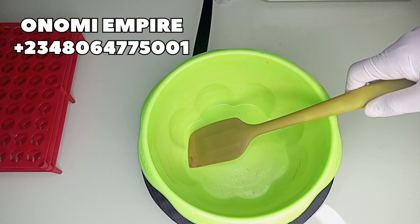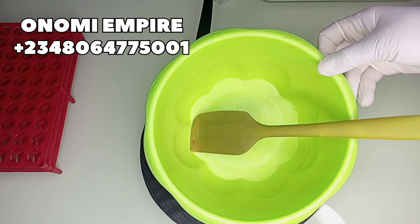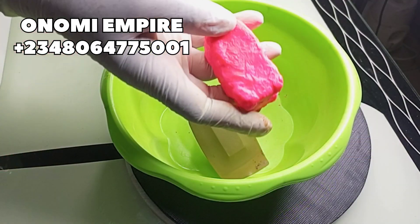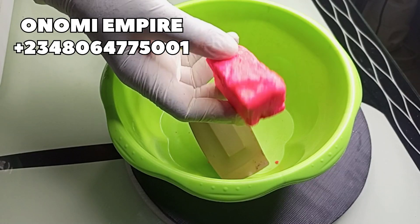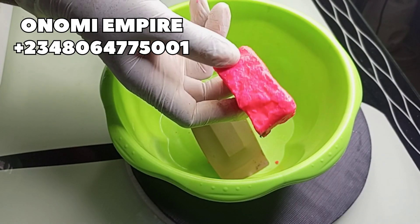Welcome to another DIY creation with Onomi's Empire. Get a very clean bowl for this production. The first soap we want to use is our ozone soap — this cleanses and polishes the skin, makes your soap lather, and is used for pre-mixing. It will also give volume to our soap.